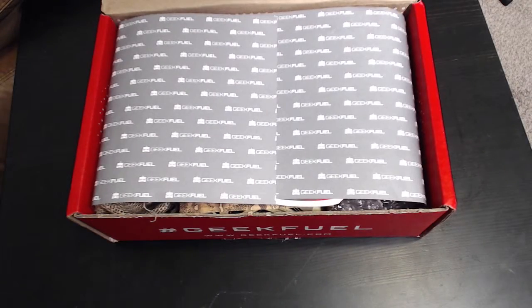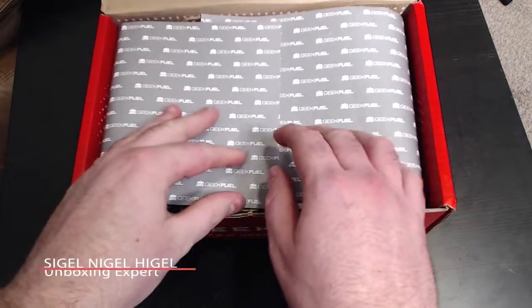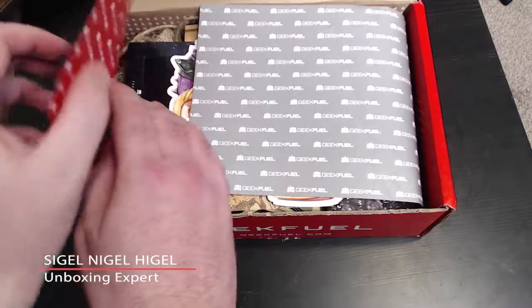Thank you everyone for tuning in to this month's GeekFuel Unboxing. I'm SigelNigelHydro and let's get started.